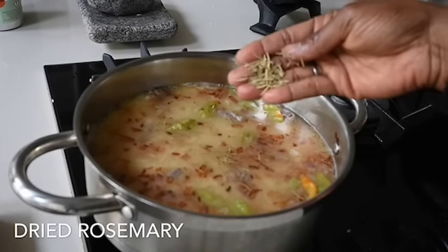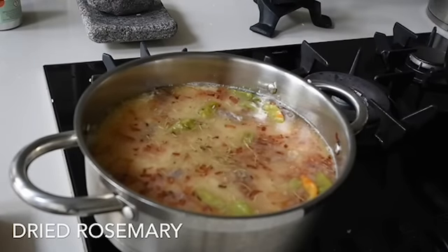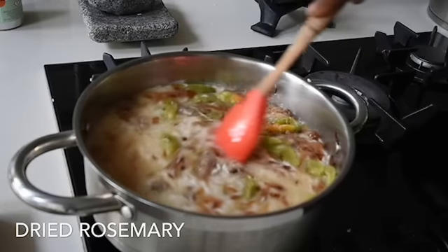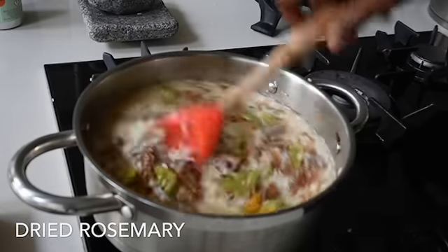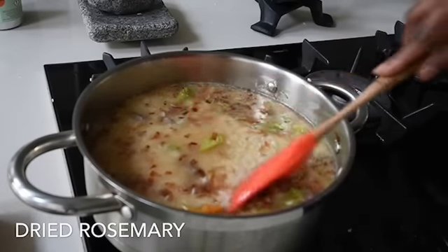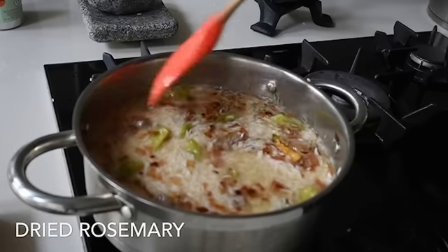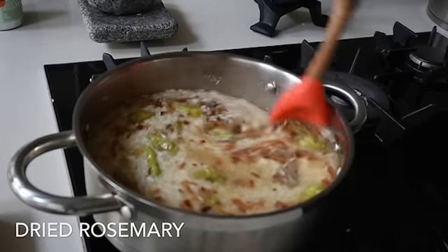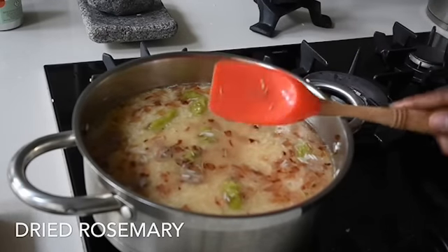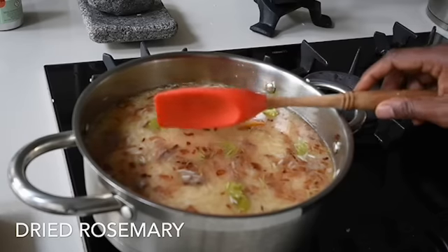I'm adding some dry rosemary now. Dry rosemary has a distinctive taste that works perfectly with this dish. Traditionally when making this dish in Ghana we don't add rosemary, but this is a creative channel and this is me infusing things. I've just added the rosemary, mixed everything till well combined, and now I need this to boil.